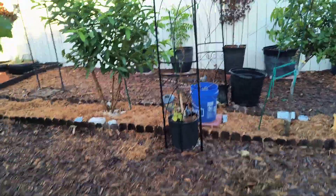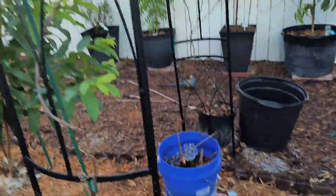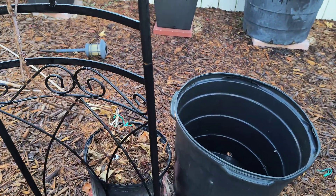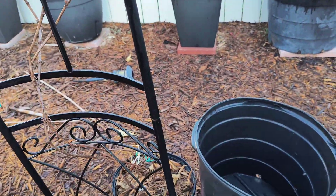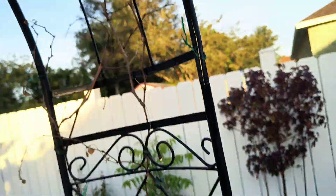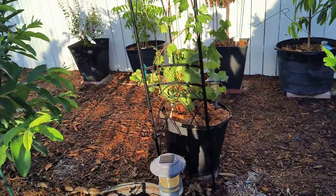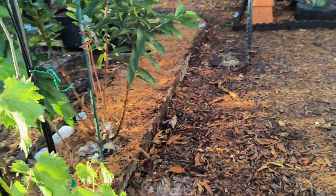This is the vine here, and we have a pot for it. This one we're not sure is fully alive or not, but either way we're going to take that and a new one and put them in a bigger pot. Here are the finished products — we're going to grow them in pots up the trellis.